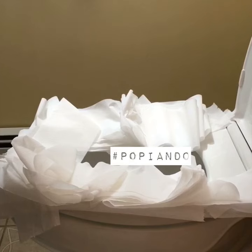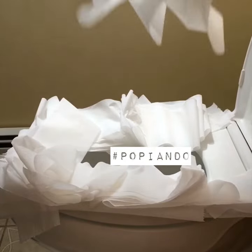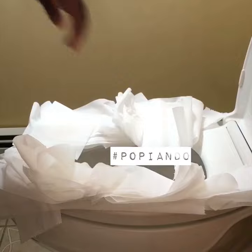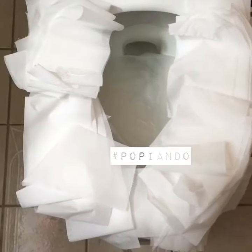But contrary to popular belief, there is no prevention of splashback. Once the excrement hits that water with that much force, there's going to be some aggregate of splashback. You can only hope that the personal protection equipment you apply to the innards of that commode will significantly reduce the amount.